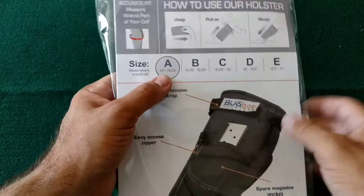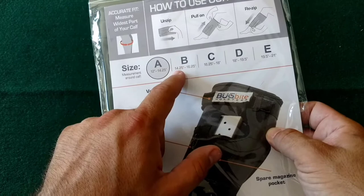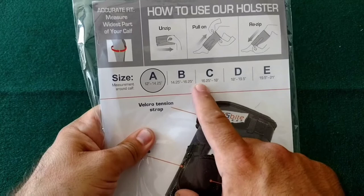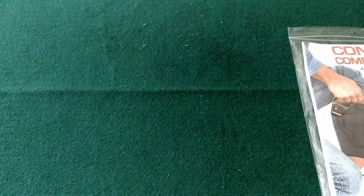With the last holster, I was right at the borderline and it ended up being too big in my opinion. This one I've tried on — it's snugger. Now with the retention strap, I think if you went up a size when you're close to the border between two sizes, it'll probably work for you. Let's take a quick look at the actual holster.